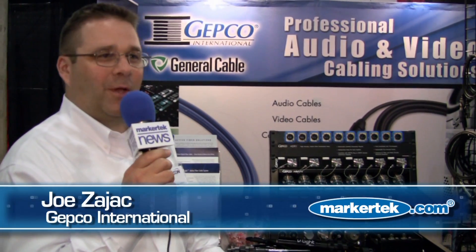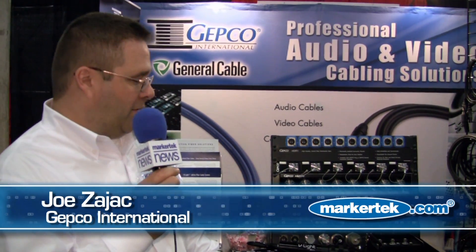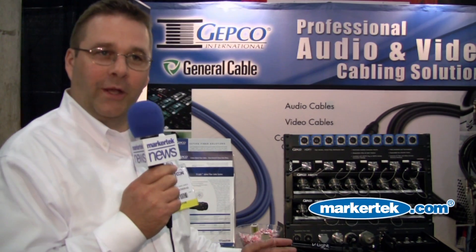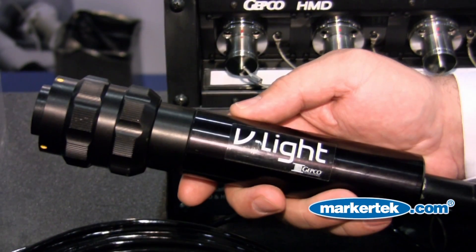Hi, I'm Joe Zajac from GEPCO. We're part of General Cable, and products that we sell are available from Markertech as well. One of the products that we're introducing or showing here at HD World is a new product for us — it's called the V-Lite.